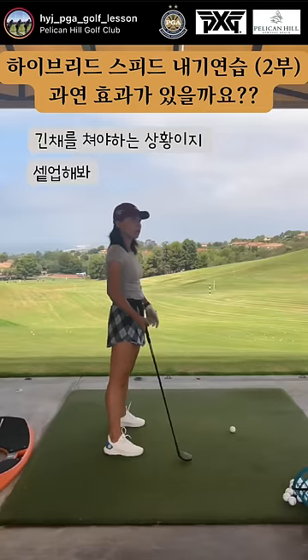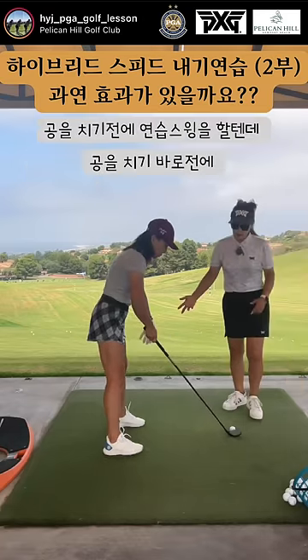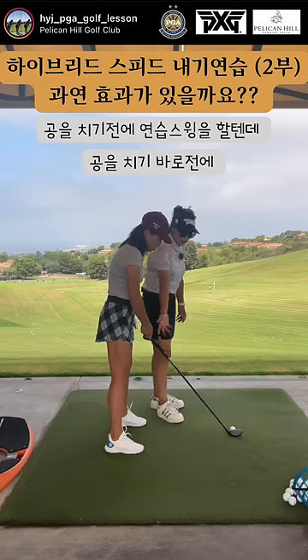Let's say you're on the golf course. When you have longer clubs, go ahead and set up. You do the one practice swing, go ahead, grip it.